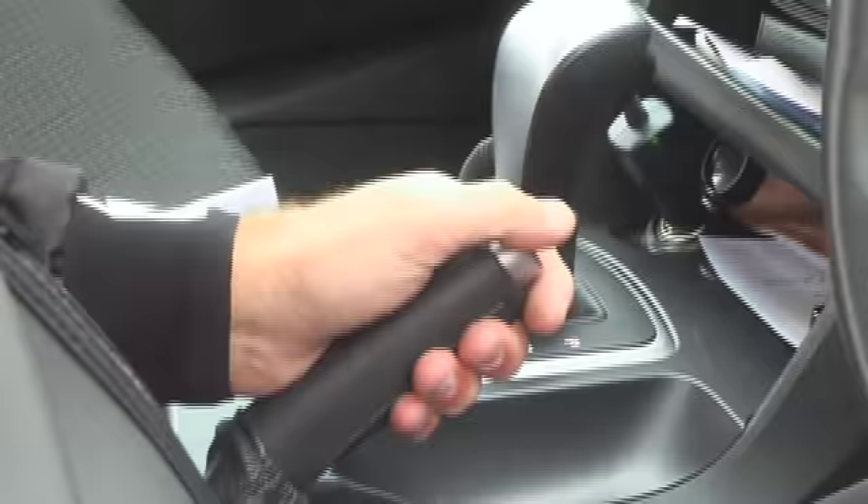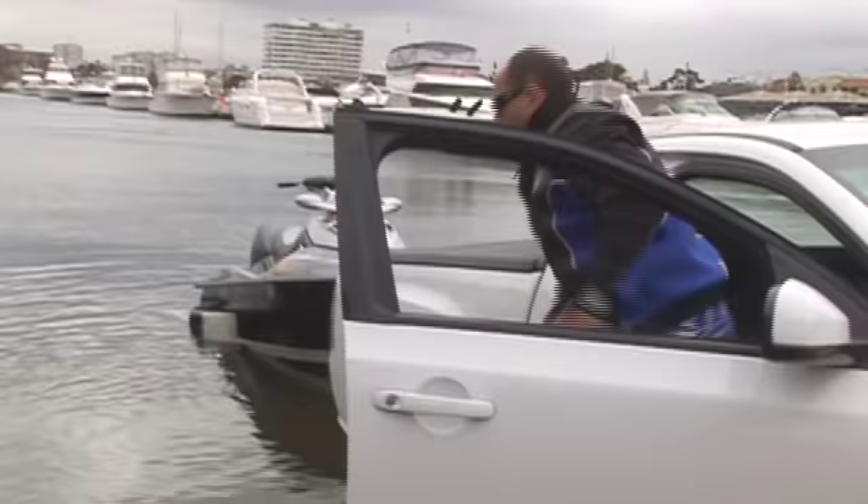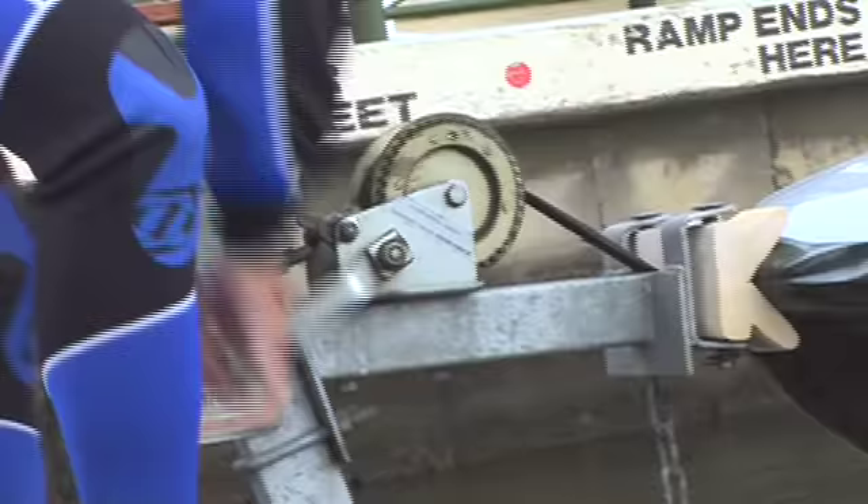Put your car in park, handbrake secured. Undo the chain attaching the ski to your trailer, then undo your winch and secure. It's important to do it in that order.